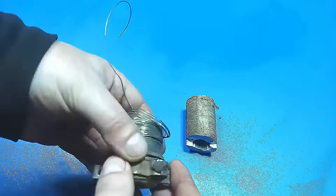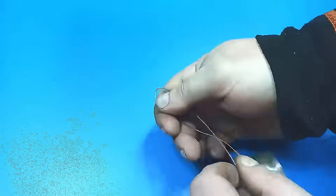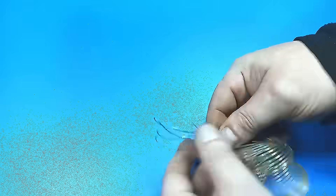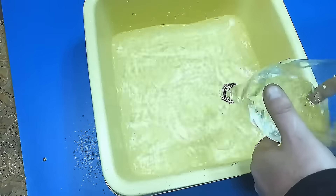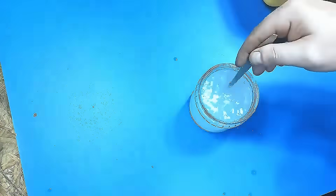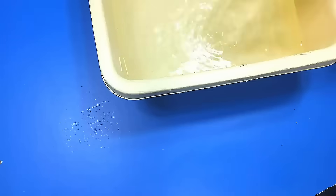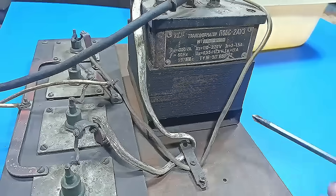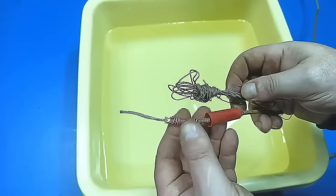To get the nickel coating, I use nichrome wire. You will need 6 liters of water, 200 grams of salt, and an anode made of nichrome wire. I use a homemade transformer and a voltage regulator. Graphite will be used as the cathode — do not forget about respiratory protection.